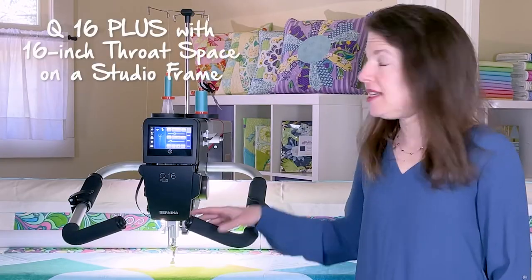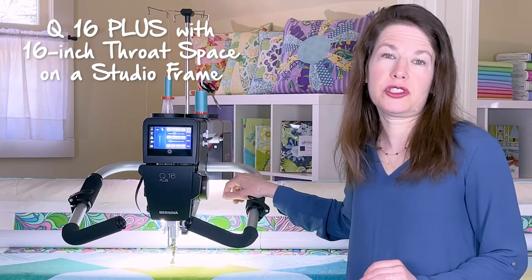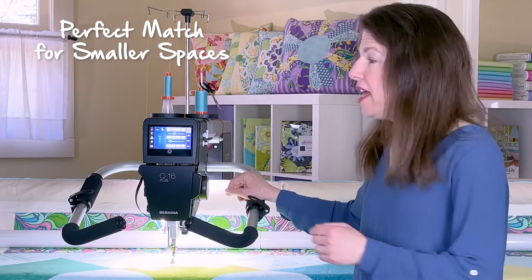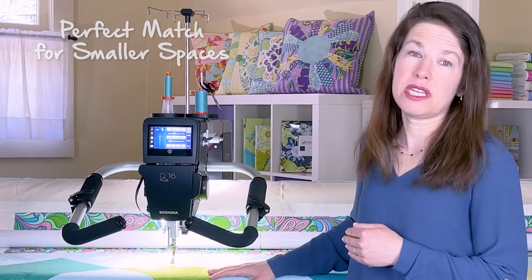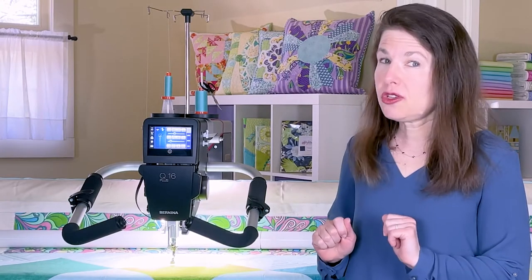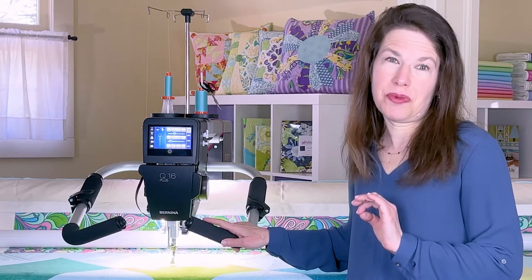The Q16's 16-inch throat space is perfect for larger quilts, but it's also great for those with limited space options, especially in combination with the studio frame. The studio frame also fits the Q16's bigger sister, the Q20.